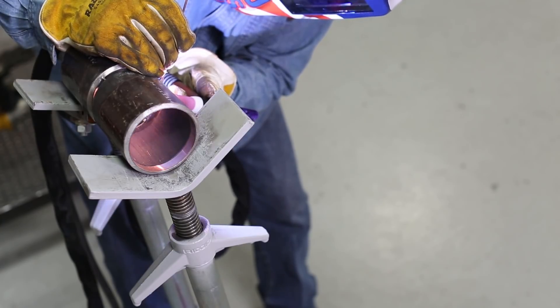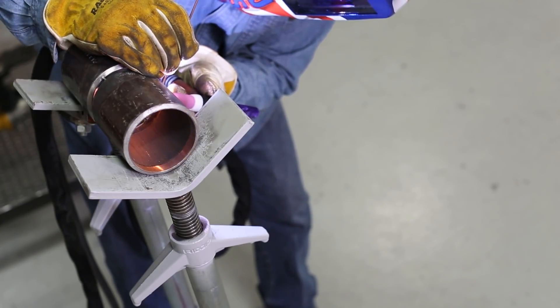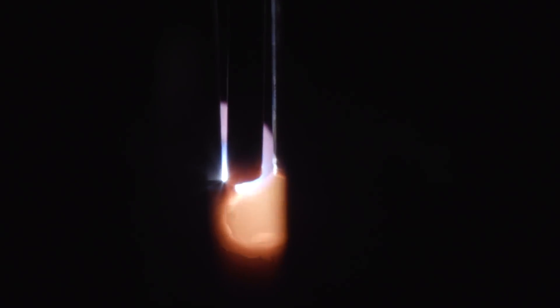I'm coming off of this tack here and trying to judge my amperage, spending some time on these sidewalls while I'm pushing a little wire in here, trying to get a blend going. I'm freehanding this as well.